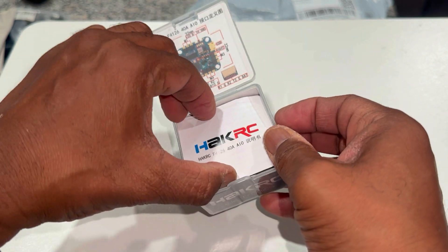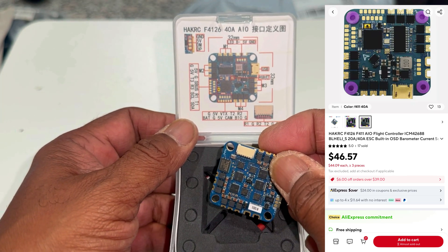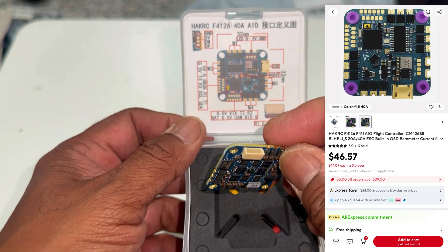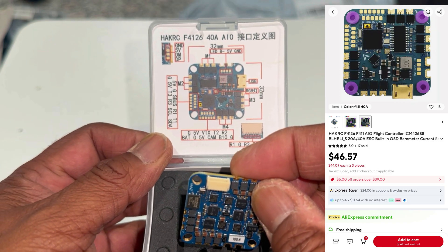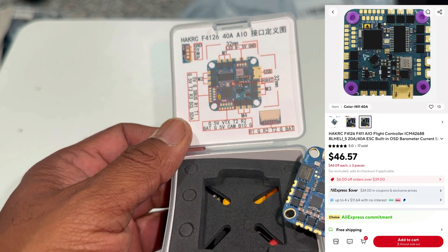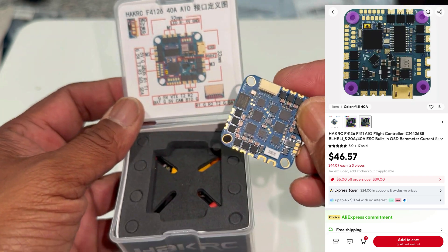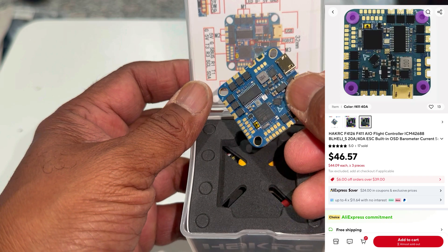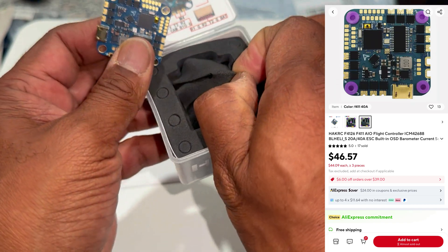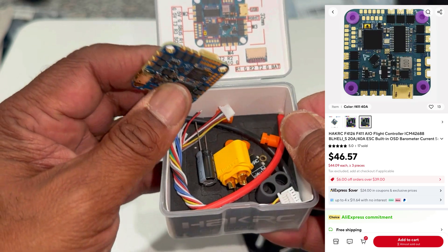Last week I got this all-in-one ESC flight controller. I really like HakRC — there's so much hype with big-name companies, but in my experience having flown, crashed, and built hundreds of quads, HakRC has been the most resilient and durable ESC — even over T-Motors and Speedy Bees. This one is a 40-amp 6S all-in-one with an F4 processor and six UARTs, which is why I got it. It supports GPS and was only $36 on AliExpress, arriving in about a week.